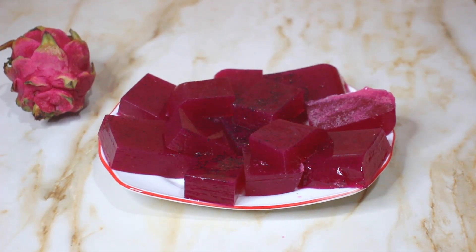Assalamu alaikum, welcome back to my channel Sarah Stephen Corner. Today I am going to show you a very delicious dragon fruit pudding. You all wanted to know about this pudding, so come along and let me show you how to make this amazing dragon fruit pudding.